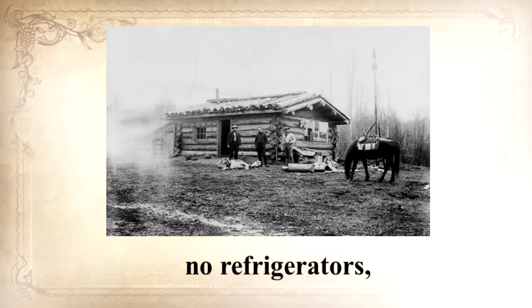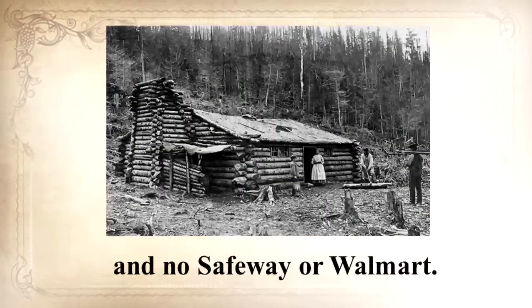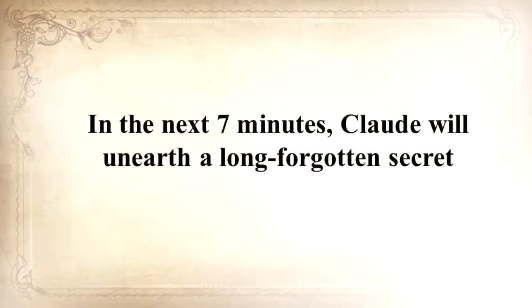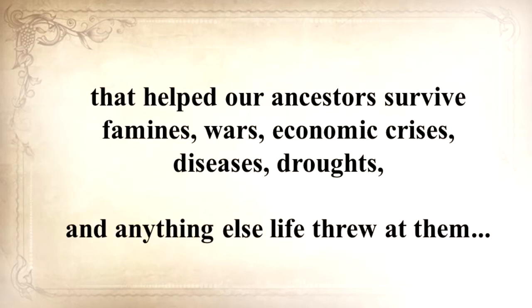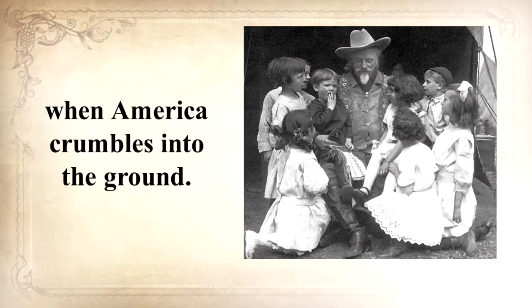No electrical power, no refrigerators, no internet, no computers, no TV, no hyperactive law enforcement, no Safeway or Walmart. They got things done or else we wouldn't be here. In the next seven minutes, Claude will unearth a long-forgotten secret that helped our ancestors survive famines, wars, economic crises, disease, droughts, and anything else life threw at them — a secret that will help you do the same for your loved ones when America crumbles into the ground.